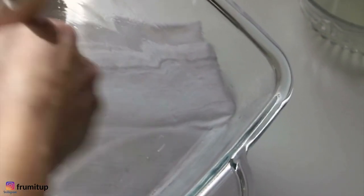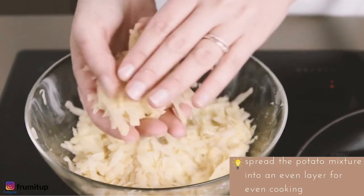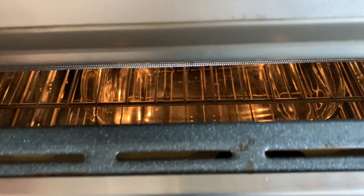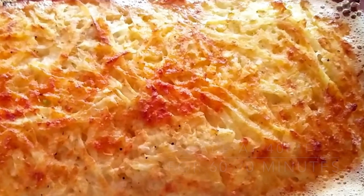Take the preheated baking dish out of the oven. Quickly pour the olive oil and spread it around the bottom and sides of the hot dish. Carefully and quickly spread the potato mix into an even layer in the baking dish — it should sizzle. Then drizzle the remaining tablespoon of olive oil across the top. Bake uncovered for 60 to 70 minutes until the top is nicely browned.